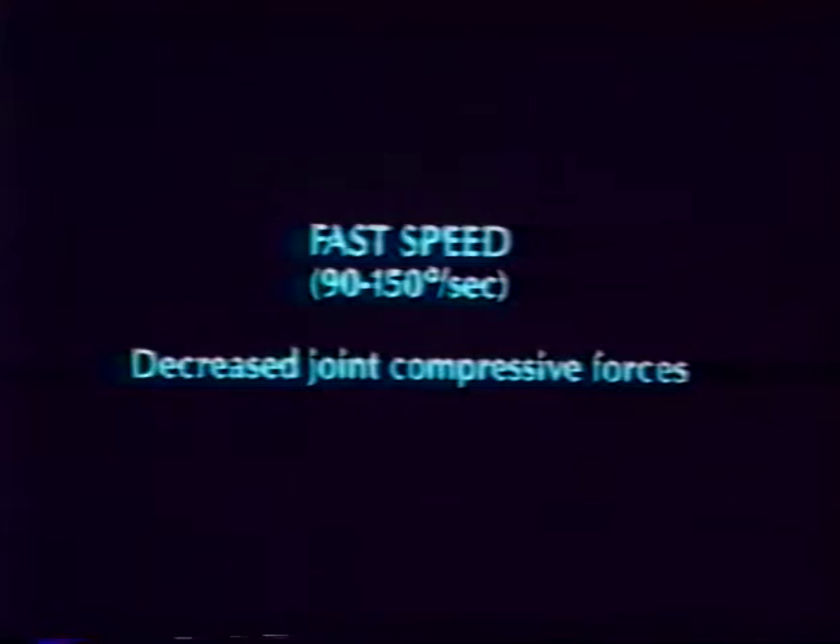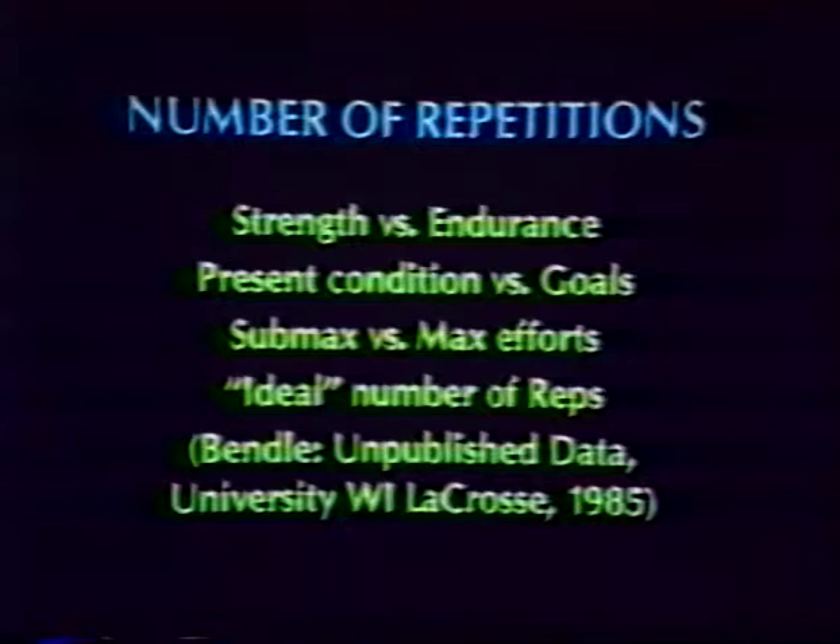Fast speeds from 90 to 150 degrees per second decrease joint compressive forces. The clinician determines the number of repetitions per test set. There are two types of test sets: a torque set and work sets. A torque set includes five or fewer repetitions and the patient is able to produce maximum effort. With a work set, there are six or greater repetitions performed and there is an element of fatigue.